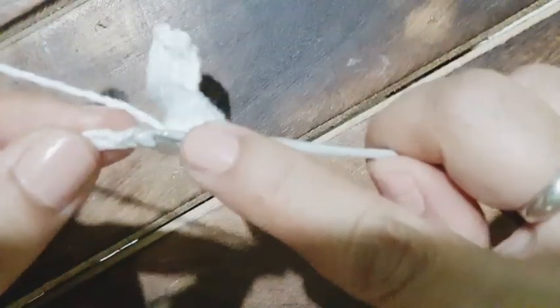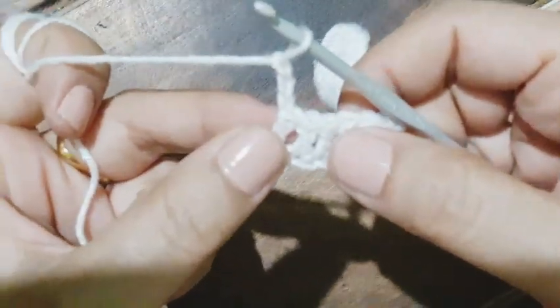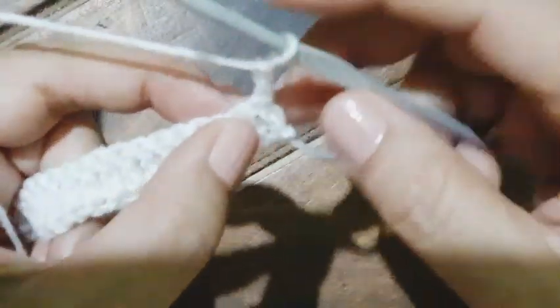The most important thing about this pattern is we must take chains in a multiple of six plus five. That's my last chain and there I am going to work a double crochet. I will pull the tail tightly so it gives a neat finish. My very first row is done. Now I'm going to chain three and then turn my work — that will also be counted as a double crochet.